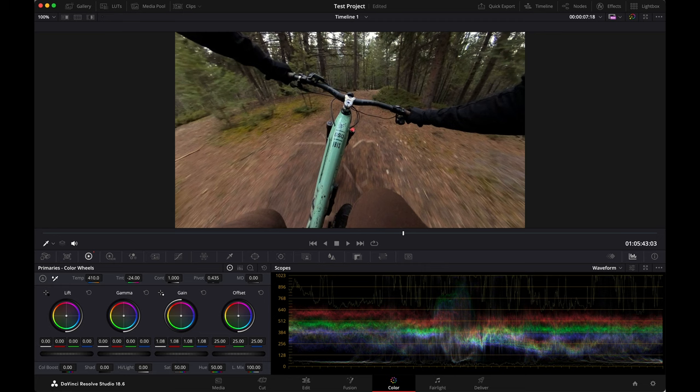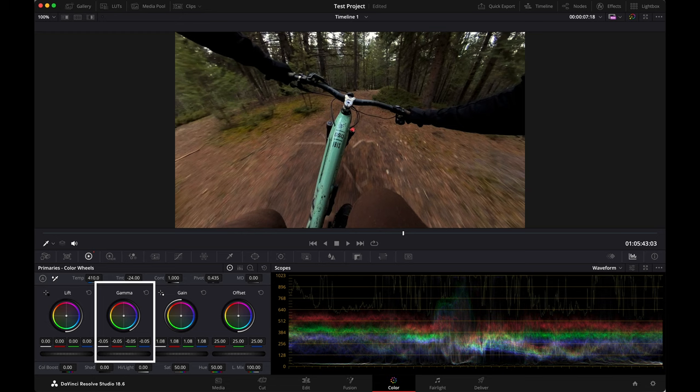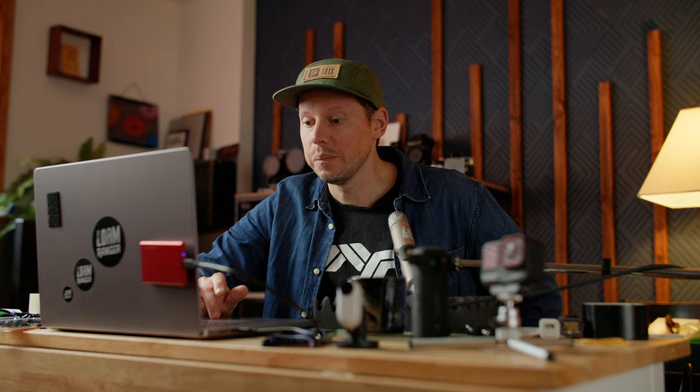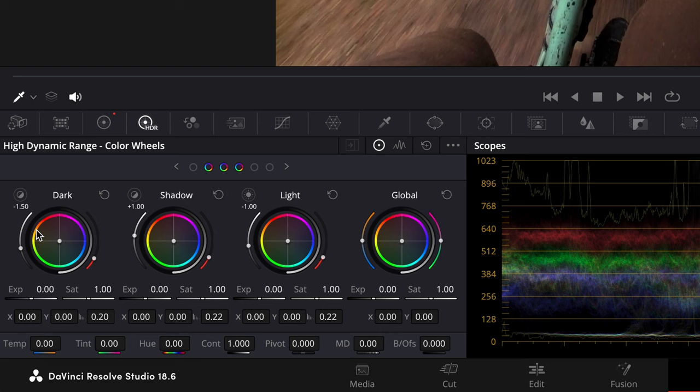I'm going to raise this up a little bit — raise up the shadows just a touch. I always like to play around with midtones because for whatever reason, a lot of action cameras just kind of wash out the midtones, and anytime I can bring a little more oomph into the midtones, everything looks better. Now if you go over to the little target that says HDR underneath it, you can go over and now we've got dark, shadow, light. And if you click it, you have access to even more — highlight and specular.